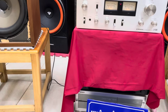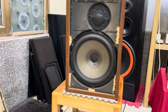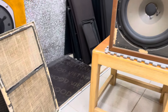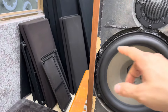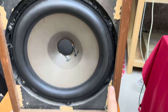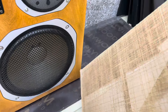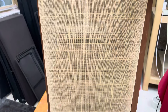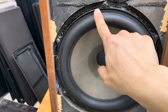Cặp loa Dynaco A25 đã có ở đây từ mấy hôm rồi, nhưng vì một chút trục trặc đó là cái căng của dòng này nó dính ở đây. Nhờ một bác chuyên về những dòng loa Dynaco có kinh nghiệm, bác bảo là cái dòng này thiết kế cái căng sẽ dính luôn vào thùng. Khi giật ra thì có thể có một vài vết nham nhỏ trên cạnh thùng. Căng vải dính ở căng rất đẹp, chất cổ như loa.